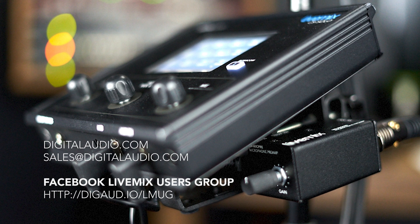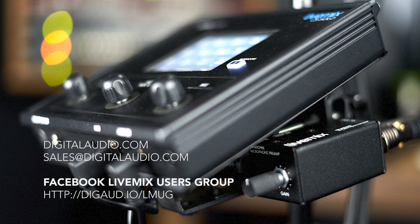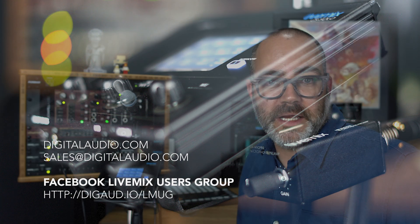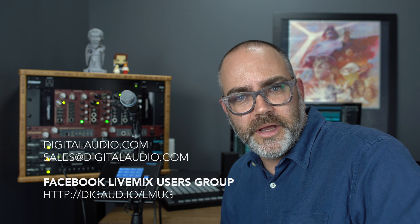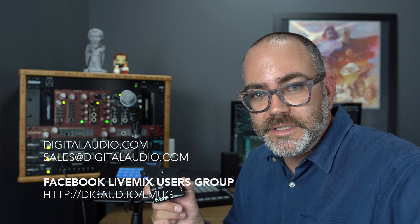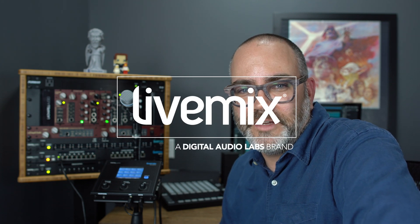If you have any questions, as always you can email us at sales@digitalaudio.com, hit us up on social media, or check out our website digitalaudio.com for more information. You can ask a retailer or integrator about getting the LM Mic Pre for your system. Again, it is super quiet and super clean — it's going to take your intercom and live performance to another level. Live mix has already been a cut above, but now it's two cuts above, and we're excited to bring this to you. Thanks for watching — any questions, hit us up, we'd love to hear from you.